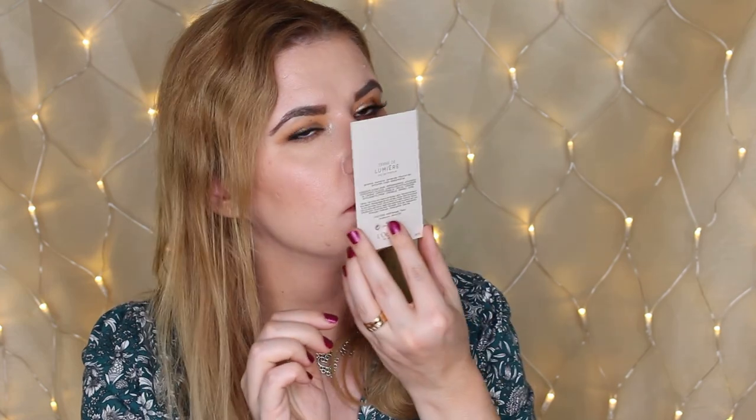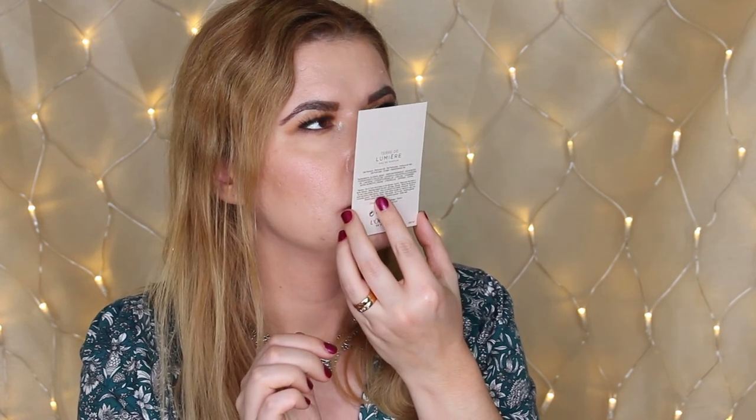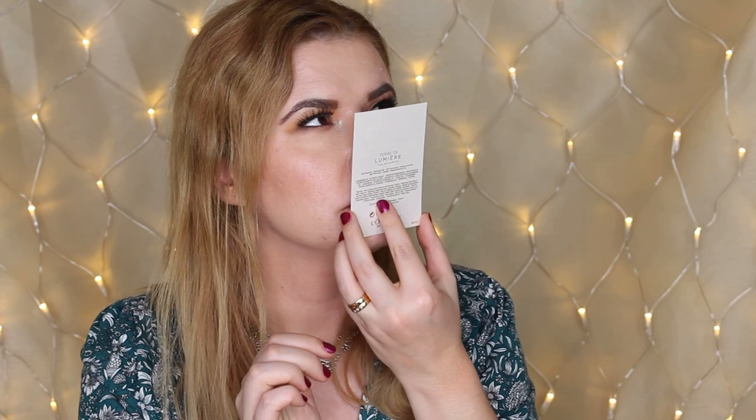Next product is a sample of the Lumiere perfume fragrance. This smells nice — smells like flowers. I can't really explain it, but it's not bad.